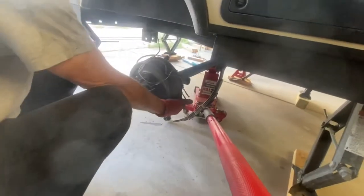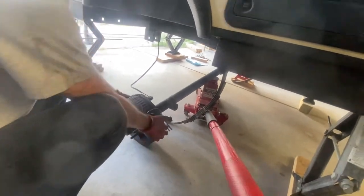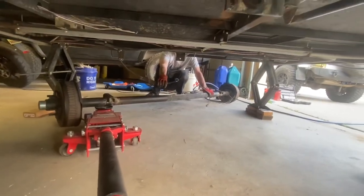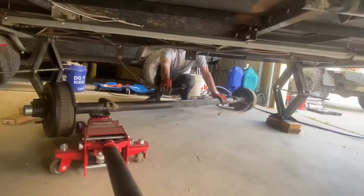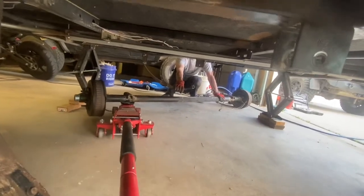We're just stabilizing this as we bring it down on the jack so it doesn't roll and hit the ground hard. There's enough slack in the brake cable that we're able to just swing the whole axle around underneath the camper.